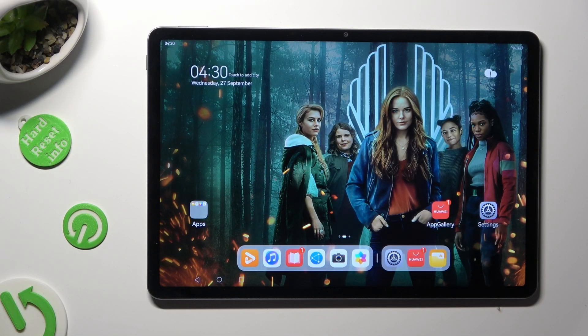Hi, in front of me is Huawei MatePad 11.5 and today I would like to show you how you can open apps in split screen view.